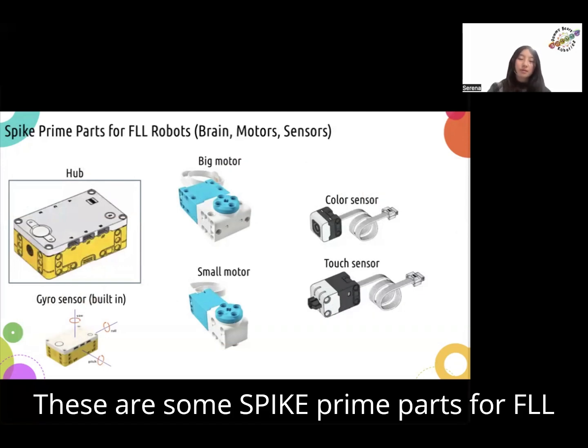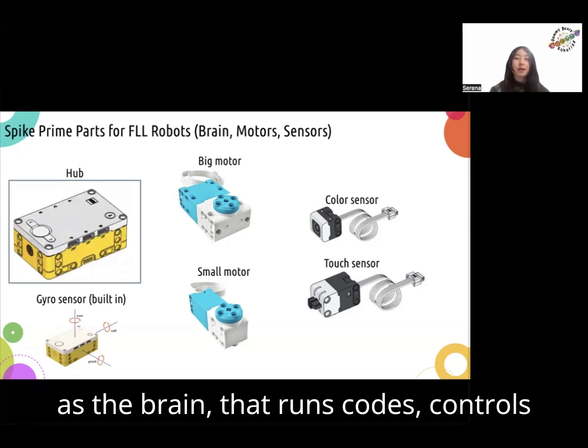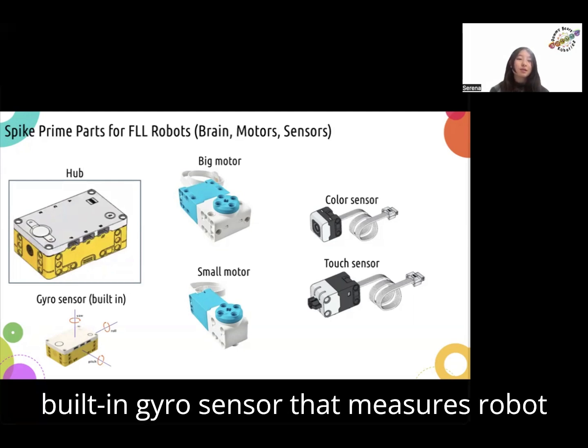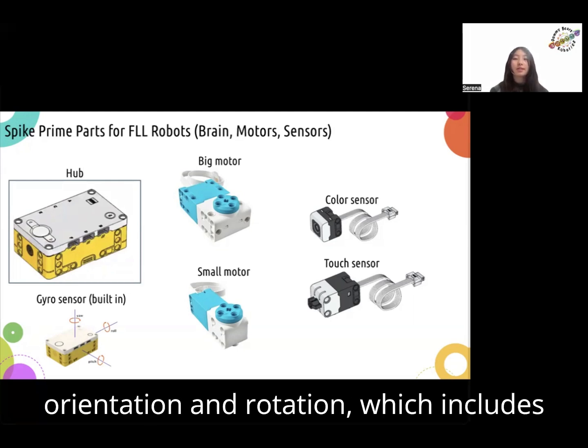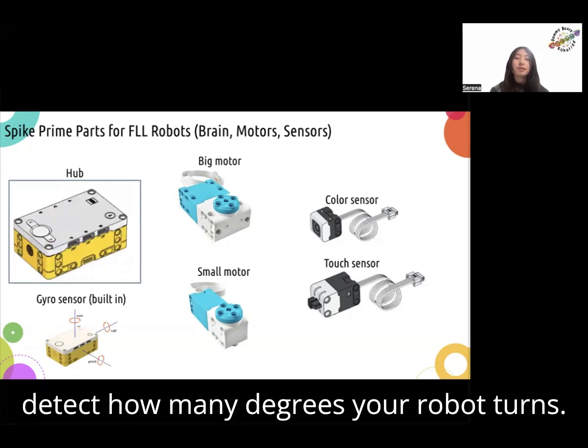These are some Spike Prime parts for FLL robots. There's the hub, also known as the brain, that runs code, controls motors, and sensors. It has a built-in gyro sensor that measures robot orientation and rotation, which includes pitch, yaw, and roll. You can use it to detect how many degrees your robot turns.